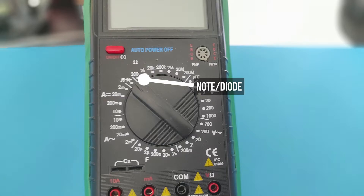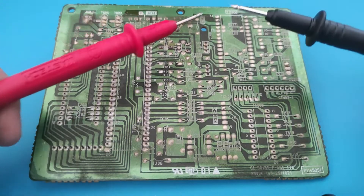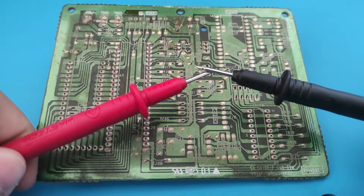It sounds complicated, but it is simple. This is the most helpful feature when you want to repair a device. Now I will show you how to check continuity with a multimeter on the board.